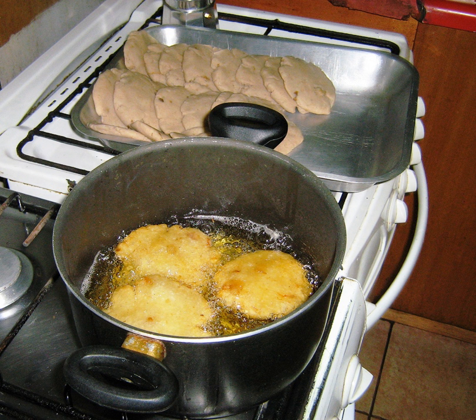Most Milcaos are savory, with chicharrones — pieces of fried pork meat and fat — commonly added before cooking. However, there are a number of sweet or neutral variations. Milcao al horno o frito, oven-baked or fried Milcaos, are the most common methods of preparing Milcaos. They may contain chicharron, which is either mixed in with the dough or stuffed into the pancakes like a pie.